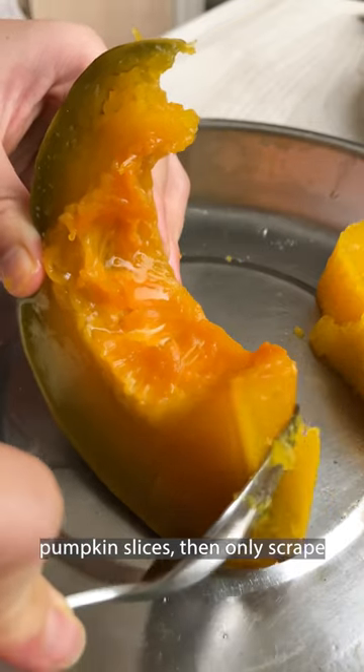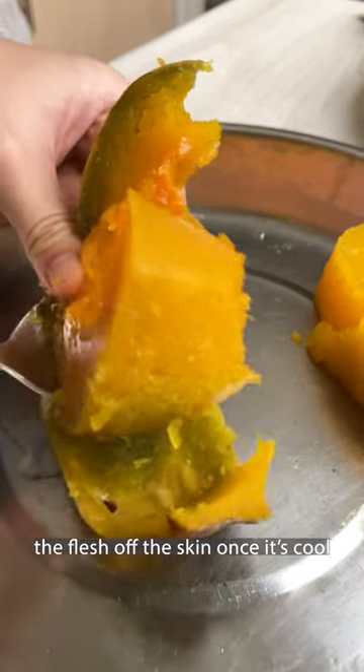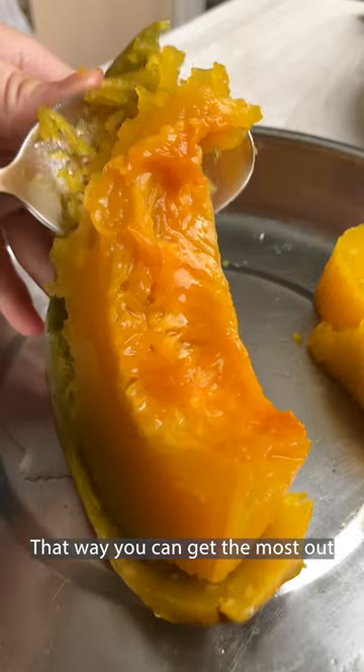My mom taught me to steam the pumpkin slices then only scrape the flesh off the skin once it's cool. That way you can get the most out of your pumpkin.